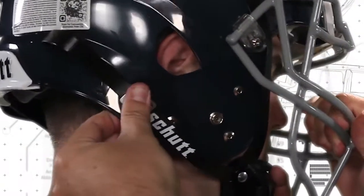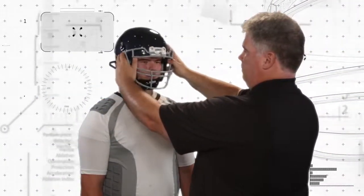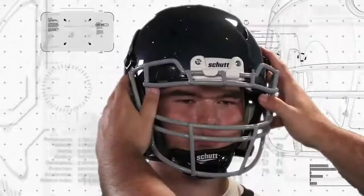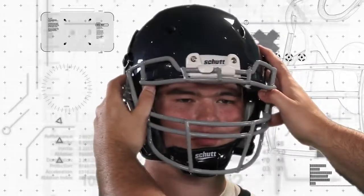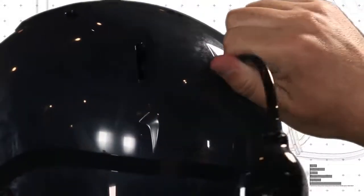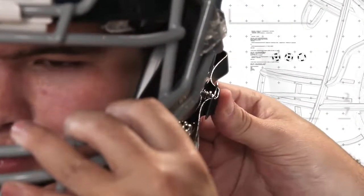Now that you've followed all of the proper steps to fitting your SHUT football helmet, it's time to check the fit. Firmly grasp the helmet and try to rotate it on the player's head. Push up, down, and twist. There should be no independent movement of the player's head — as the helmet moves, so should the player's head. If there is independent movement, go back and repeat these steps until a proper fit has been made. Remember, going through these steps to properly fit your football helmet is the single most important thing you can do to get the best performance from your helmet.